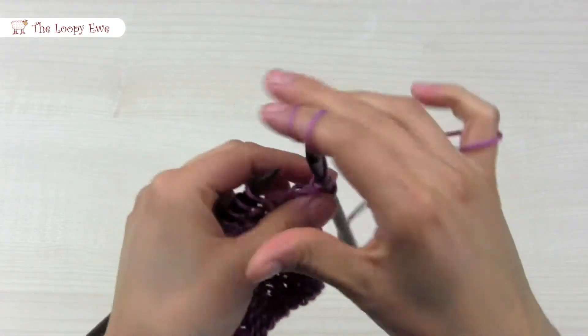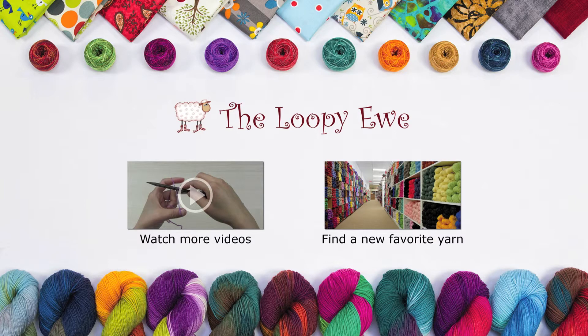And now you know the seed stitch! Thanks again for joining us, and we look forward to seeing you soon!